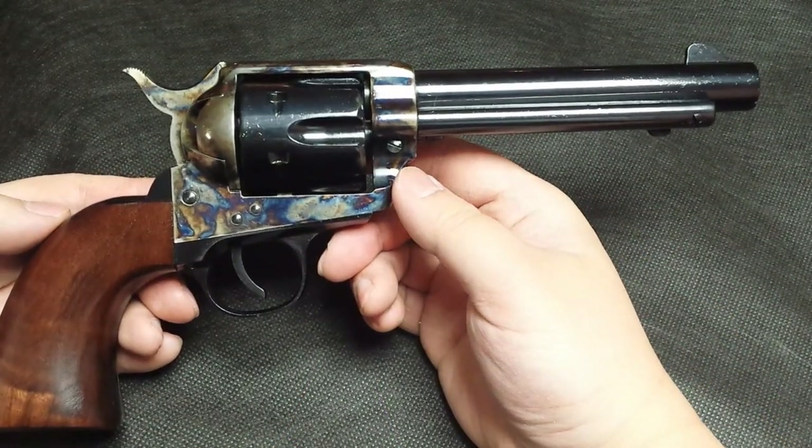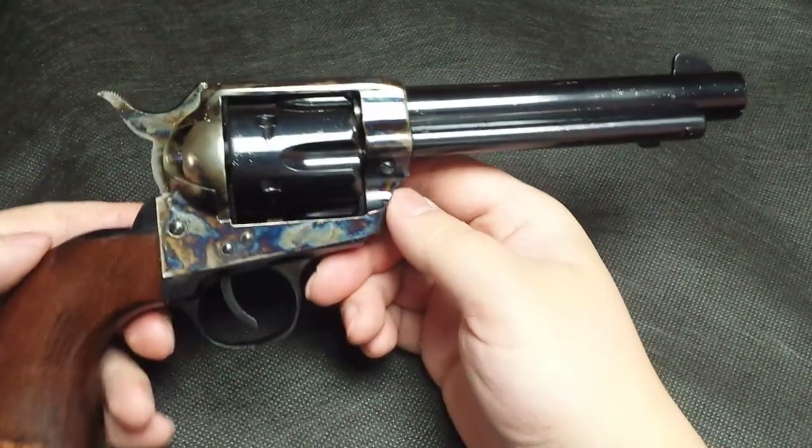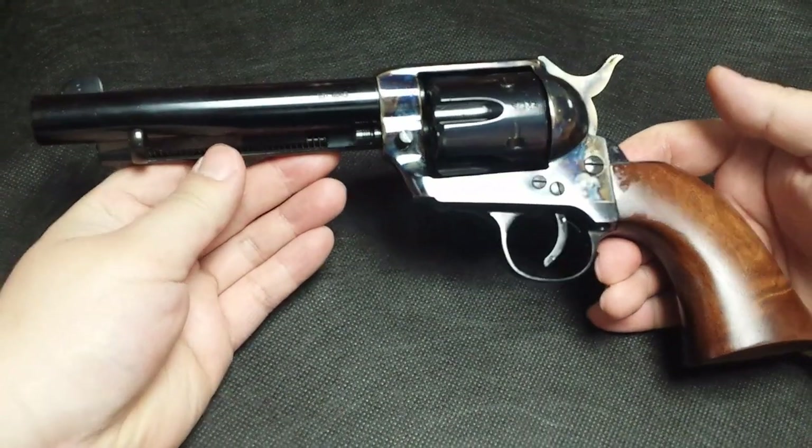Shooting .38 Specials out of this thing is like shooting a cap gun. This gun has been absolutely reliable with all sorts of brass ammo, and I've shot a lot of hollow points through it as well.